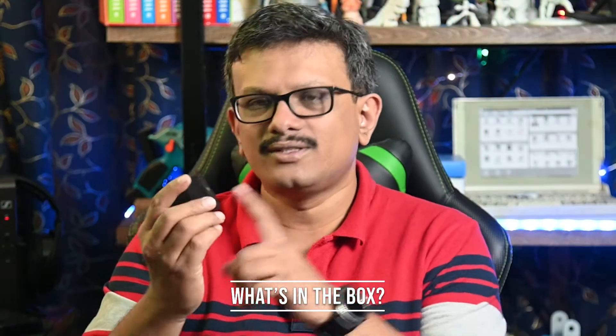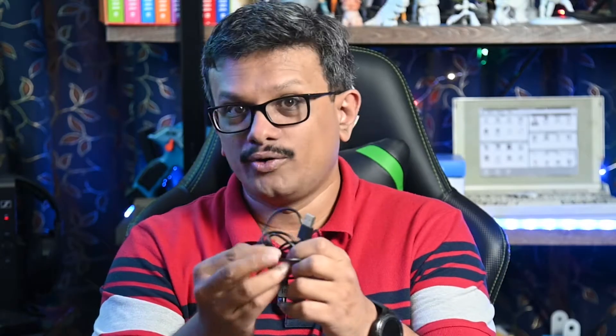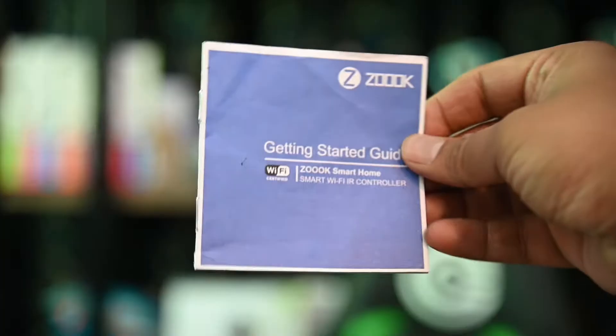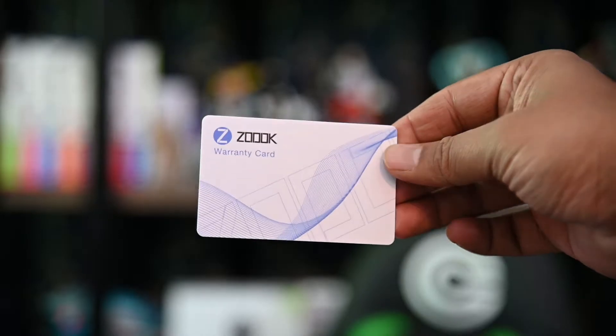In the box, we have the ZOOQ Clicker Wi-Fi IR remote control, a micro USB to USB-A cable, one double-sided sticker if you want to keep it in one place, a user manual — very important — and a certificate of authenticity.